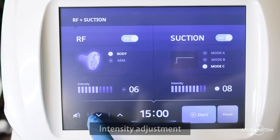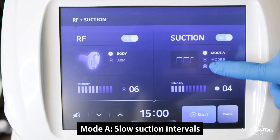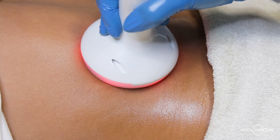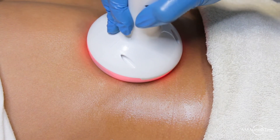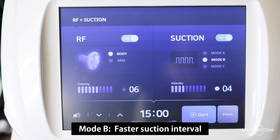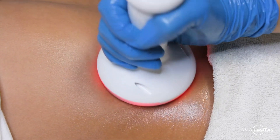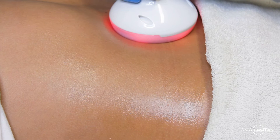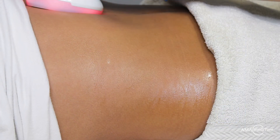The modes allow switching between patterns. Mode A starts you off at a slow suction interval. When switched to Mode B, the suction intervals increase. Mode C gives you a continuous suction.